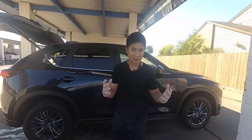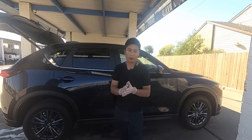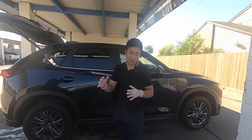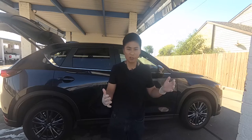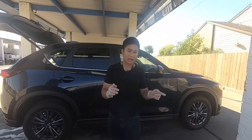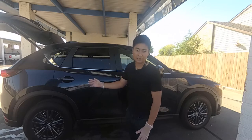Alright guys, so we have done the cleaning step following the Armor NYC Master Guide by Larry. So now it's gonna be the next step, which is protecting. Keep in mind that I am totally a beginner. Let's see how long this takes me to put sealant and wax on this SUV.